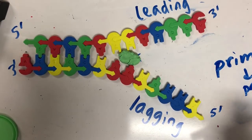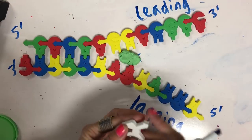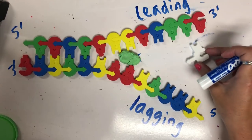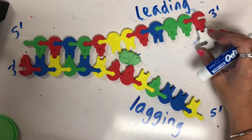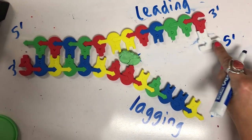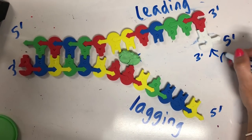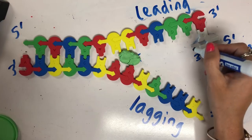Primase is going to build primers. A primer is going to be built out of RNA nucleotides — here I have some white uracils. Now RNA, when it attaches to DNA, is also anti-parallel. The same way that new strands of DNA are added, anti-parallel is the same for RNA. So here we have our five prime end of the RNA nucleotide, and there's the three prime end. This represents the primer — in real life it'd be multiple nucleotides, not just one. But here we have this three prime end.